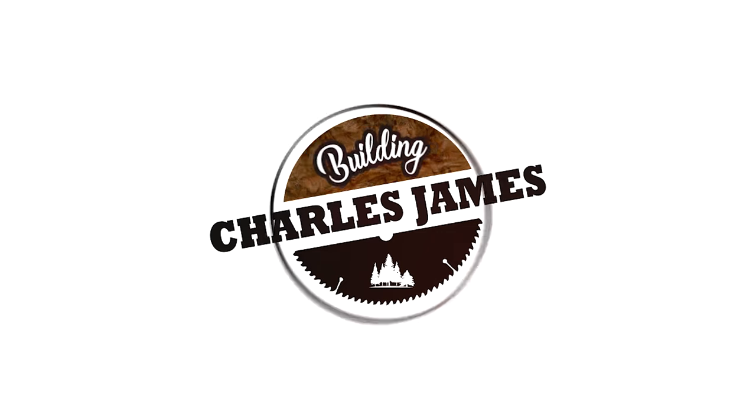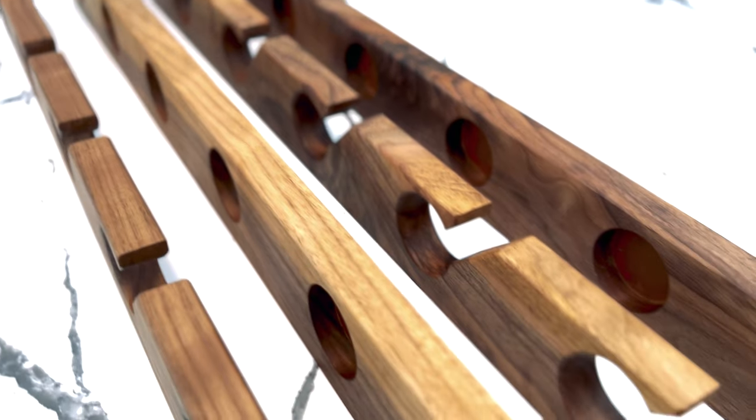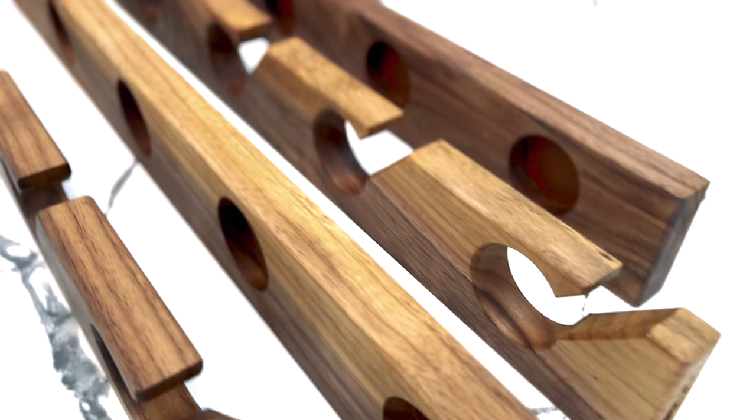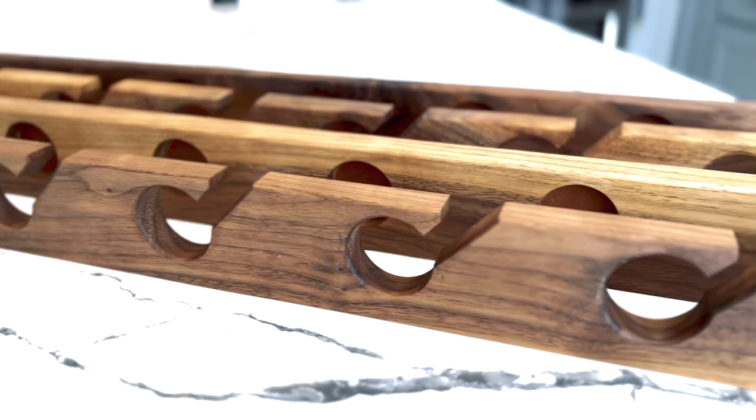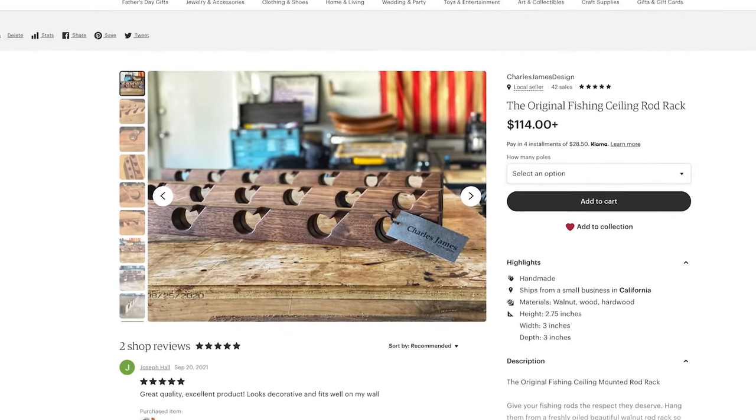This week on Building Charles James, I'm going to teach you how to build my vertical wall-mounted fishing rod holder. If you don't want to follow along and make one yourself, you can go to my Etsy store, buy one, and I'll make you one myself. There's a link in the description below.